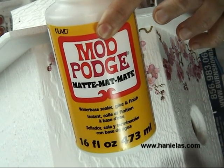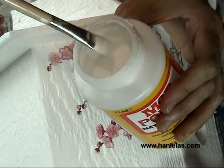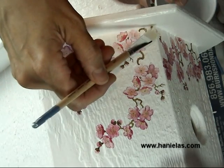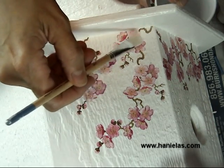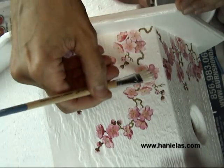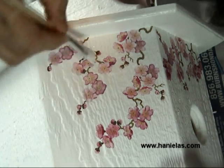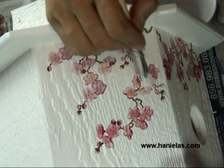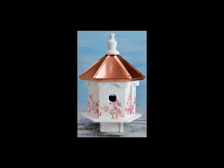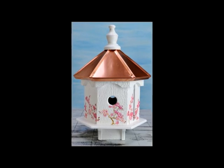Once you've done that, apply Mod Podge, or as I mentioned before, you can also use decoupage glue. At this stage, because you're applying the first layer, you don't want to drag the brush — just very gently dab it, because the flowers are still loose and not attached. Once the water dries out, they will peel off, so you have to secure them. Mod Podge will do that. Apply one layer by dabbing, then once the first layer is dry, you can brush on a second layer, and then apply an additional varnish layer if you'd like.